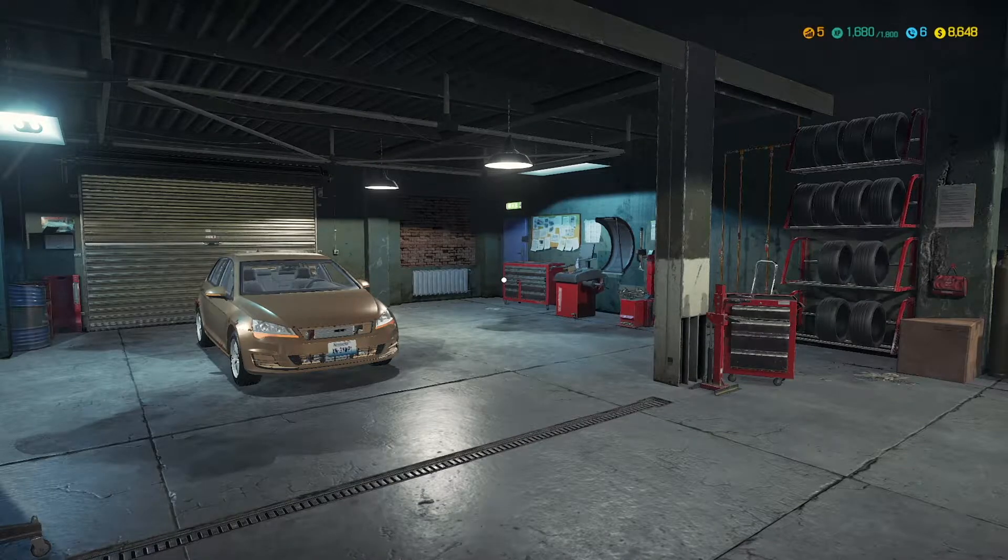Welcome back to more Car Mechanic Simulator! Welcome to the garage again. I want to say thanks so much for joining me for this video today. If you're not already subscribed to the channel, please go ahead and hit that subscription button — it would really mean the world to me. If you enjoy this video, please do leave me a like.